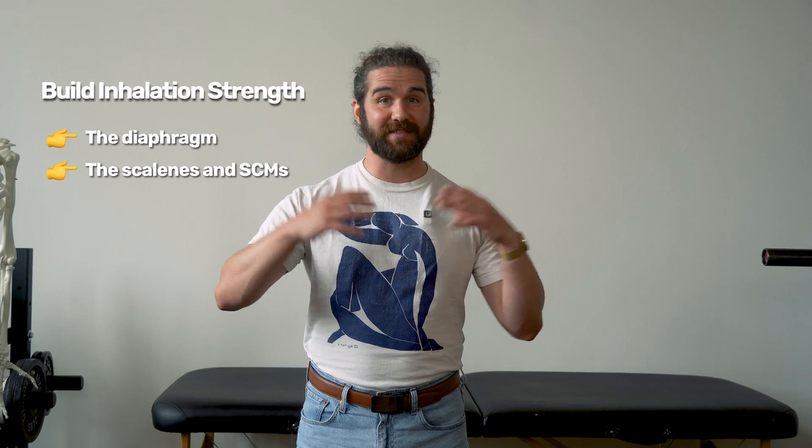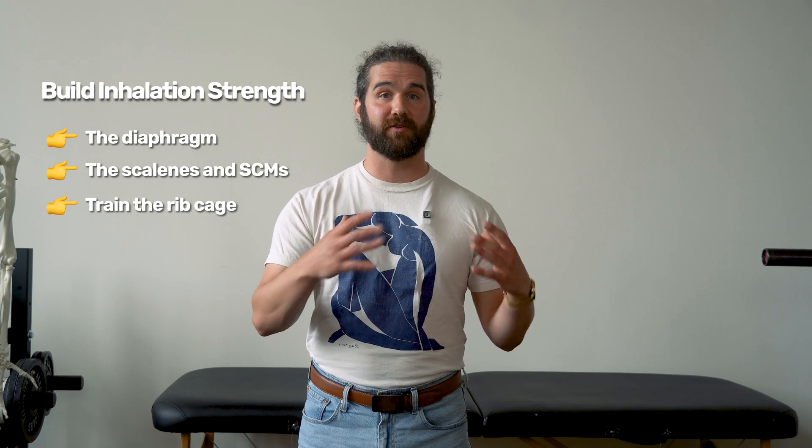To recap: if you're narrow, gentle exhales will stop you from over-squeezing those lower ribs, but that's just addressing one side of the equation. If you actually want to change your ribcage, you've got to build inhalation strength — first in your diaphragm so it pushes the lower ribs out, then in your SCMs and scalenes so they lift the upper ribcage up, and then teach your ribcage how to expand under load. That's how you go from a compressed narrow ISA to someone who can actually expand the ribcage. If you want a proven system that does this, go ahead and grab the new neck protocol.